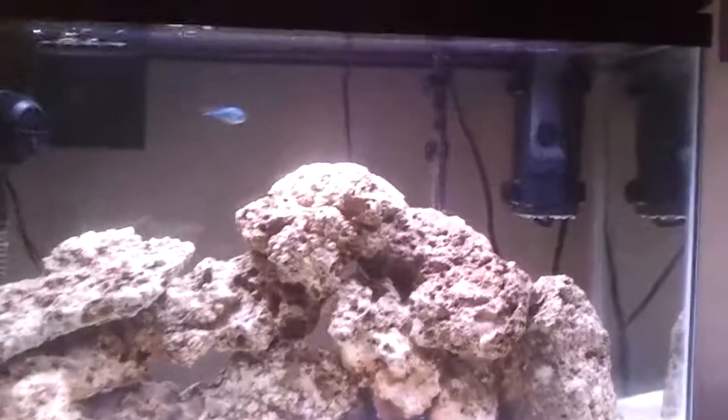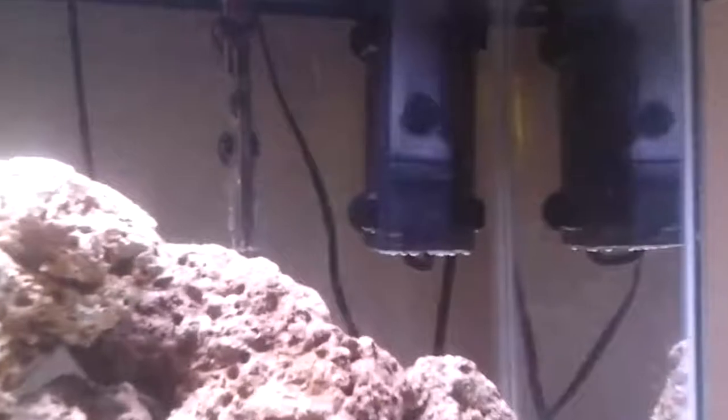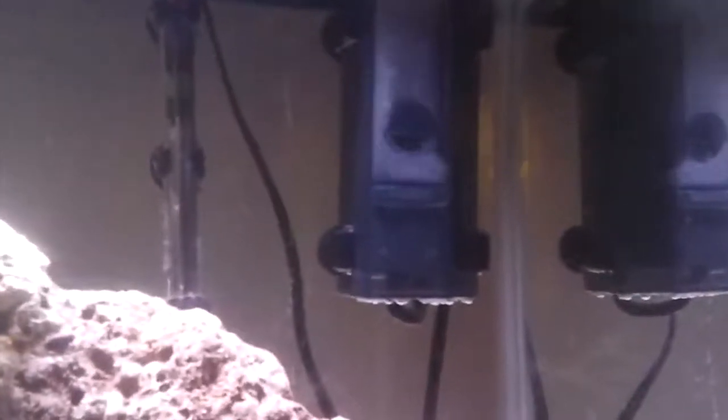What's up YouTube? This is a quick review of my Aquatic Life Mini Pro Skimmer 115. Got it from MarinDepot.com for around $65. Great product — definitely does a good job of taking out all the junk from the tank.